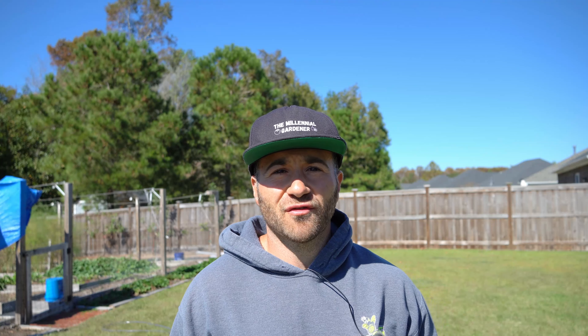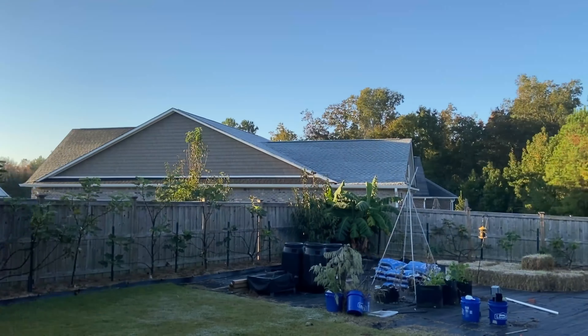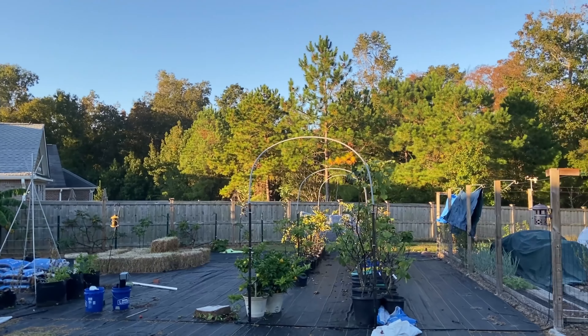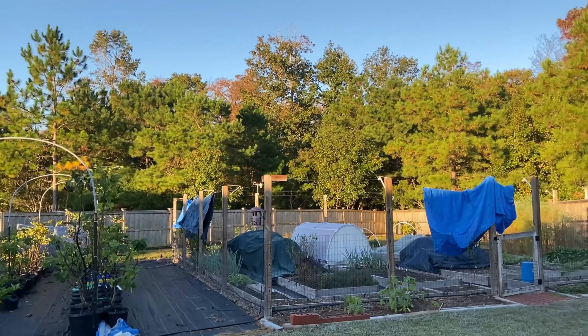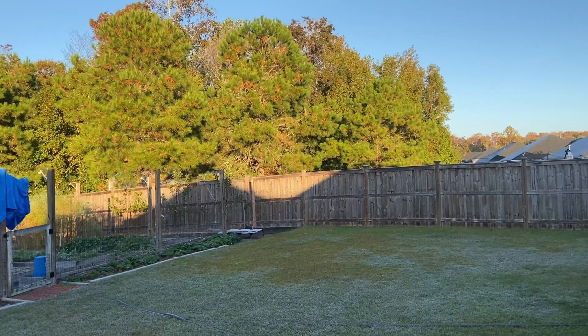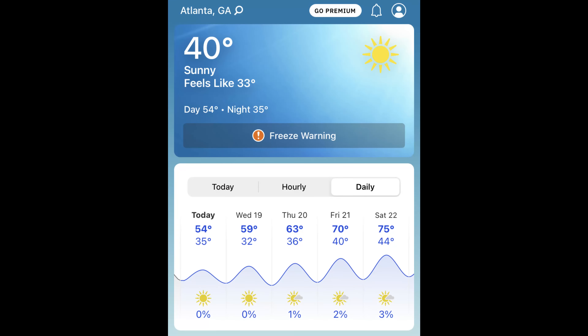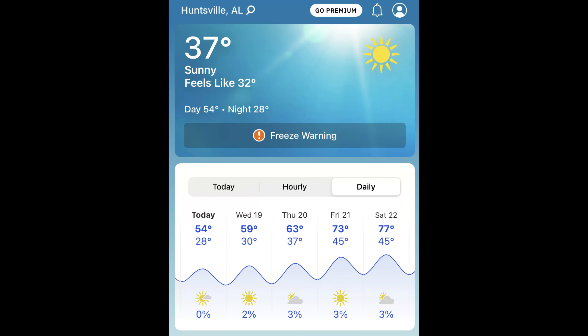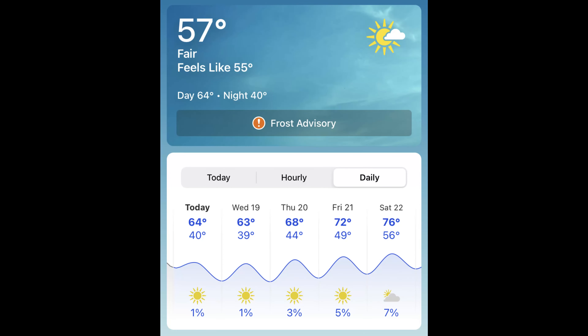Normally where I live, we don't see our first frost, which officially ends our growing season, until the second week of November. But it's only October 19th and we already saw our first frost, which is near record-breaking, and we're not the only ones. There were freeze warnings in Atlanta, Georgia, Jackson, Mississippi, Charlotte, North Carolina, even hard freezes forecast in Huntsville, Alabama. Here in the South, we're not used to seeing our growing season end so early.